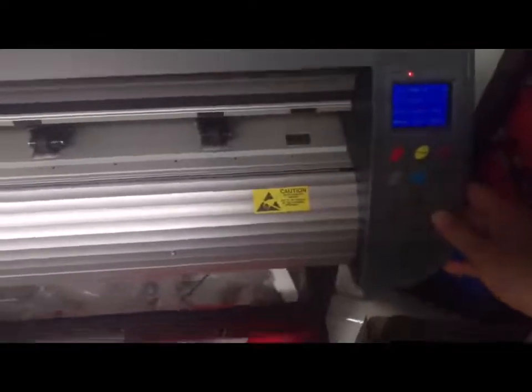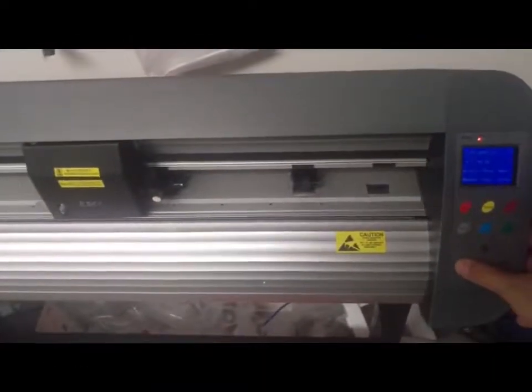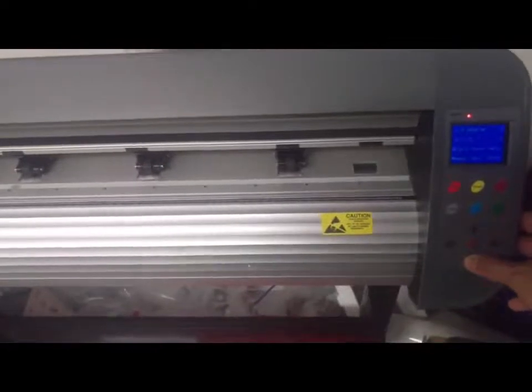When you are in operation mode, use the left and right keys to control the cutting head left and right. Use the up and down keys to control the material in and out.